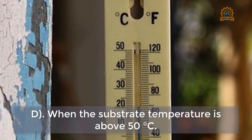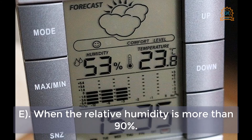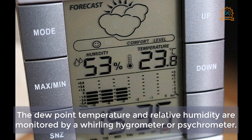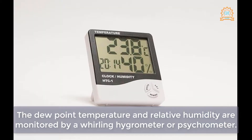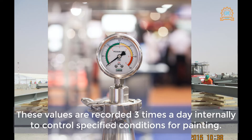Painting is also prohibited when the substrate temperature is above 50 degrees centigrade, and when the relative humidity is more than 90%. The dew point temperature and relative humidity are monitored by a whirling hygrometer or psychrometer. The substrate temperature is recorded using a magnetic limpet gauge. These values are recorded three times a day internally to control specified conditions for painting.